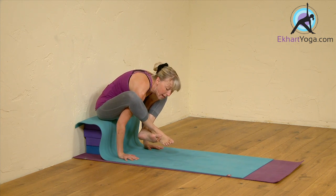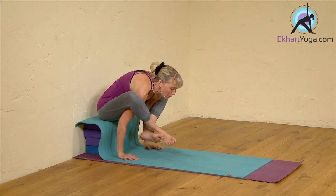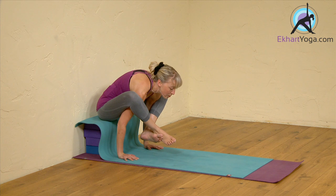Then from there, inhale, press into the hands and just lift your bum off the blocks. Exhale, go back down. Inhale, lift. Exhale, back down.